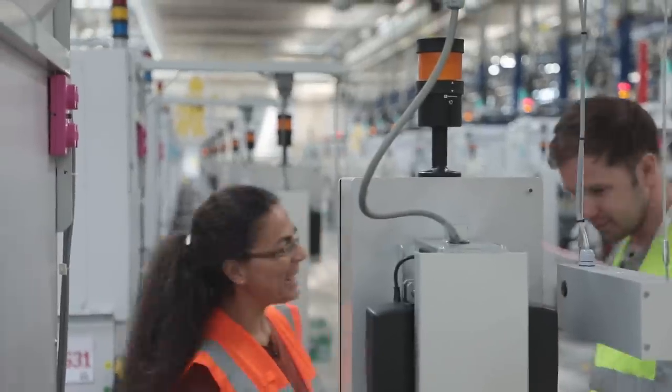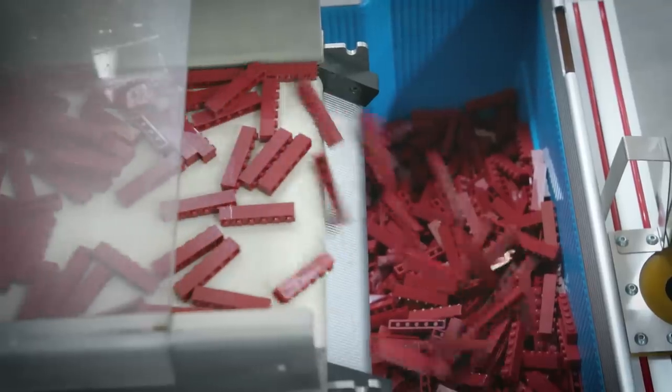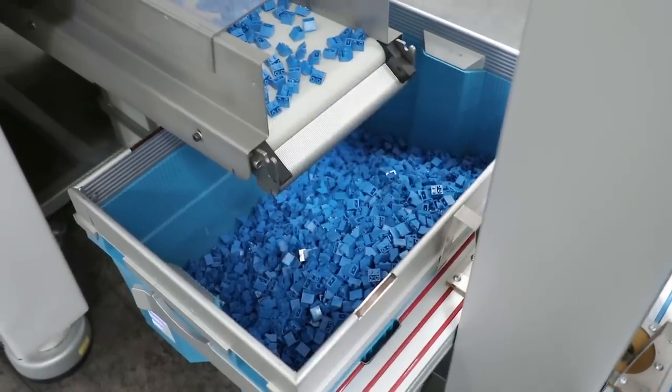Nice, shiny, beautiful bricks coming out here. When the bricks come out, they're approximately 70 degrees Celsius warm. Then they cool here on the cooling band and drop into the box.